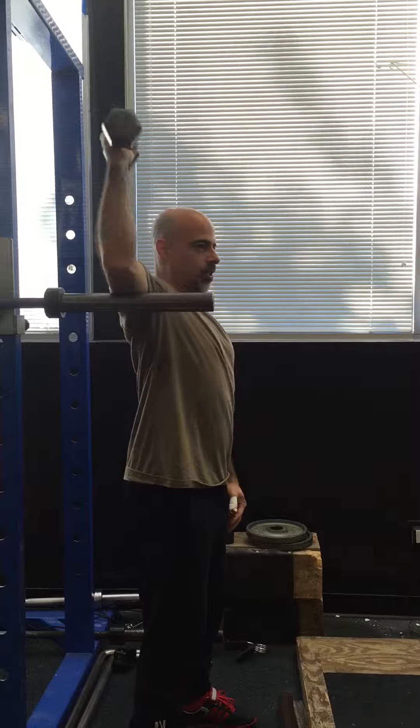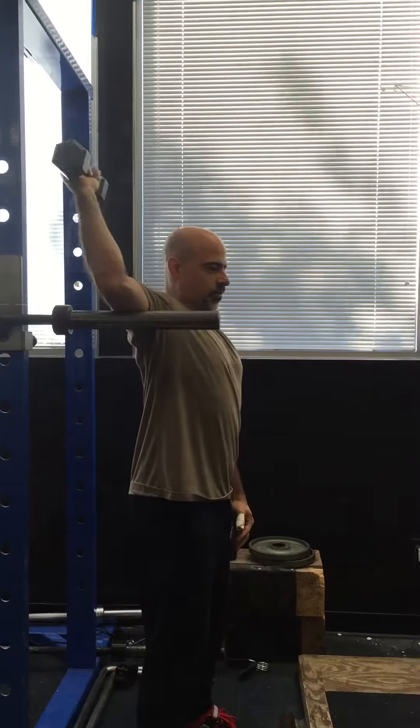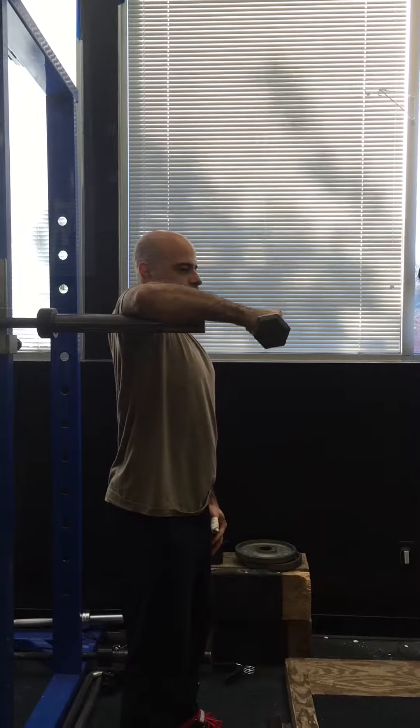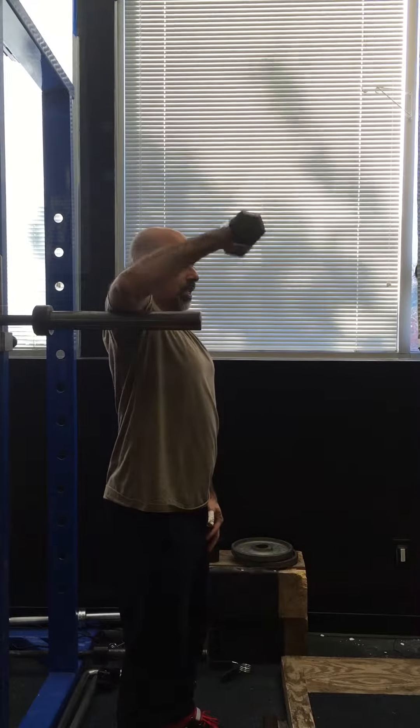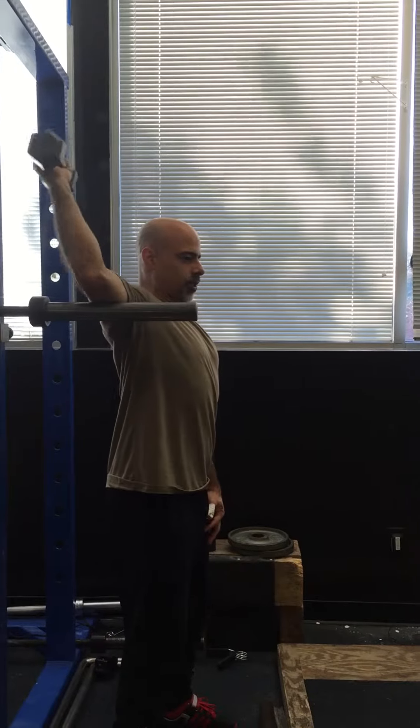Here, I'm going to go to parallels of the bar. This one really works the rows.